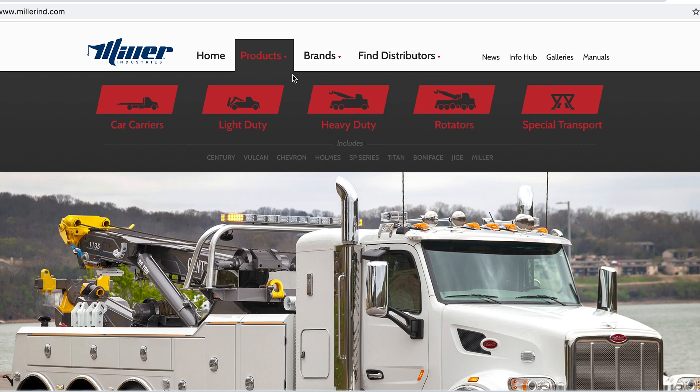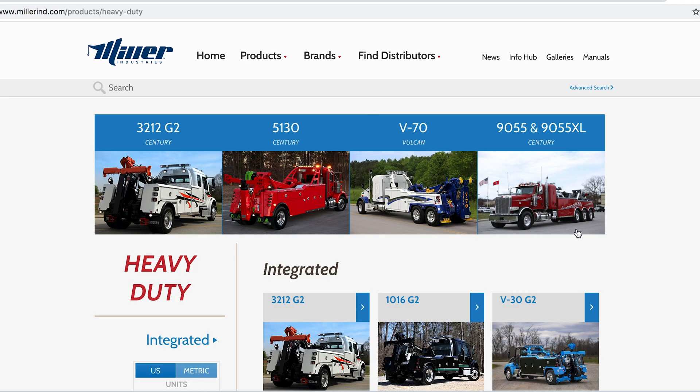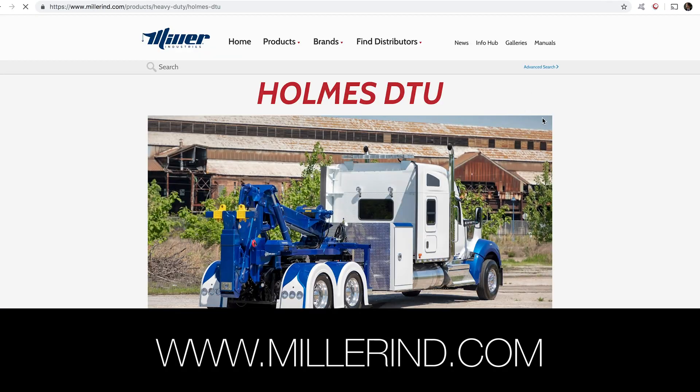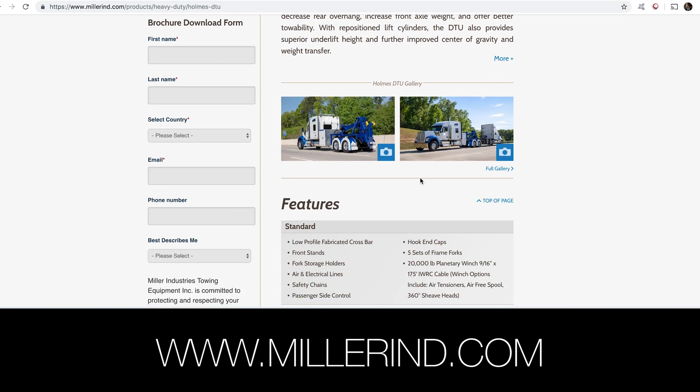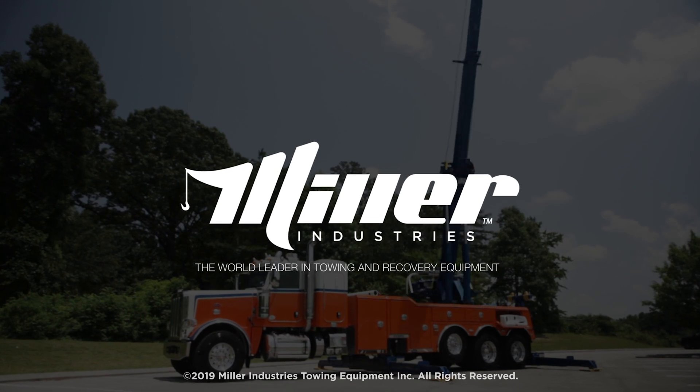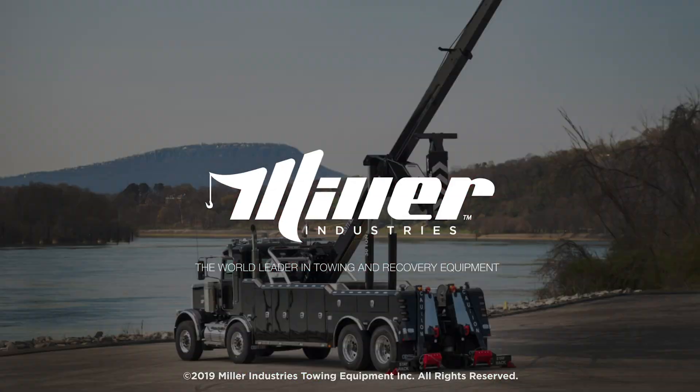To find out more information on this rugged and durable Holmes DTU, you can visit us online at MillerIND.com or simply contact your local Miller Industries distributor. Miller Industries — the world leader in towing and recovery equipment.